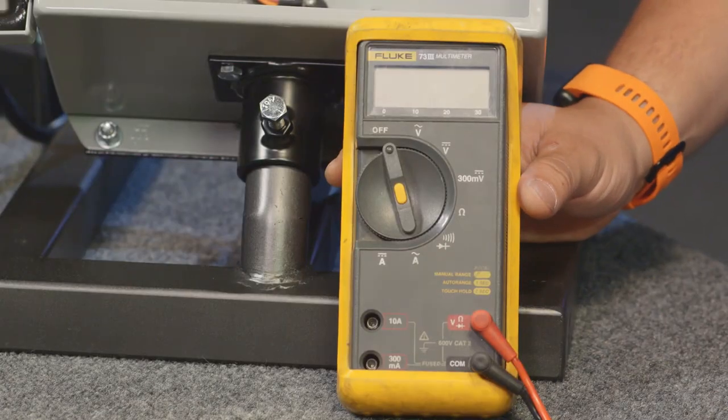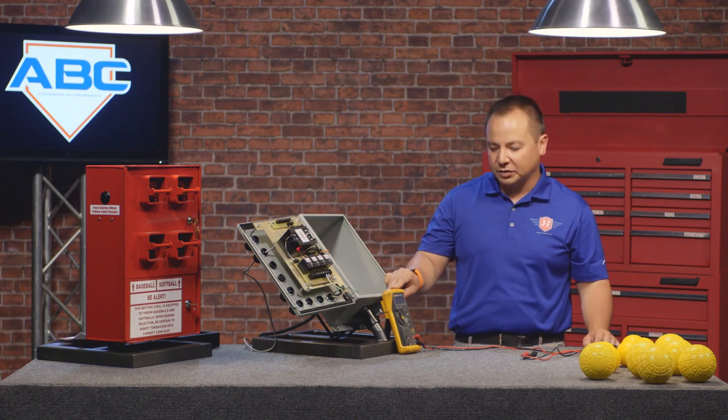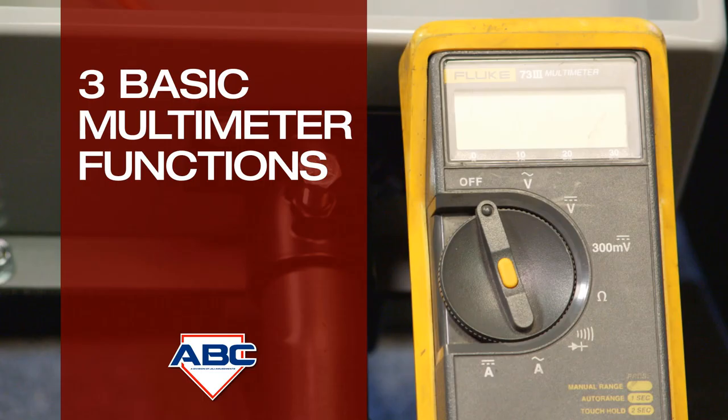What we have here is a typical multimeter. This is a pretty essential tool when it comes to doing any type of troubleshooting, but there's really only three basic functions that we need to use.